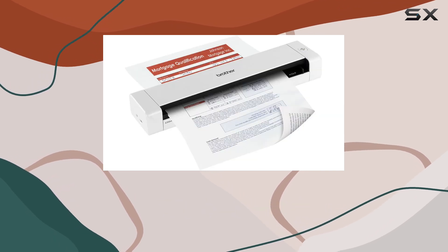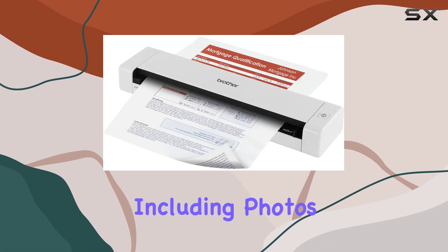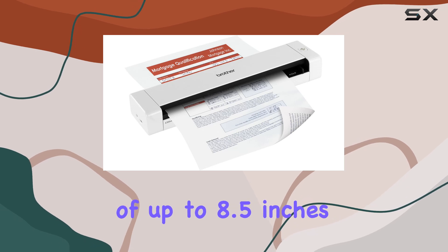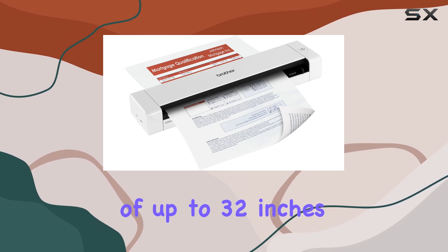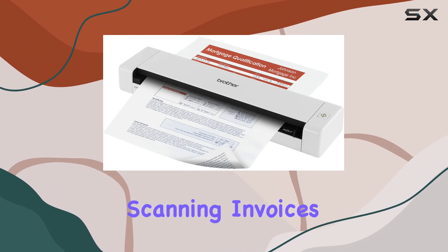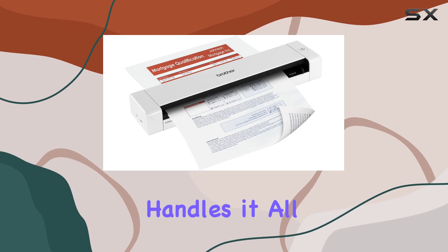Versatility is another strong suit of this scanner. It accommodates a variety of media types including photos, receipts, business cards, and even ID cards, with a scanning width of up to 8.5 inches and a length of up to 32 inches. Whether you're archiving receipts, scanning invoices, or digitizing business cards, the DS720D handles it all with ease.